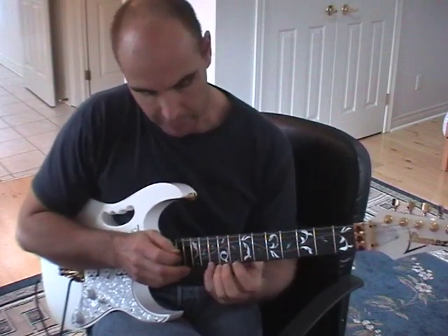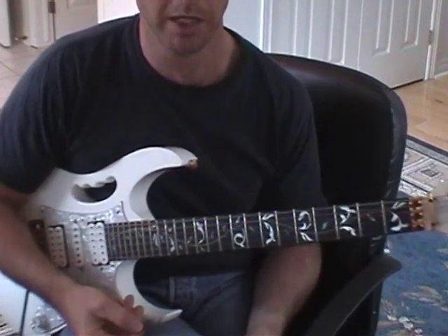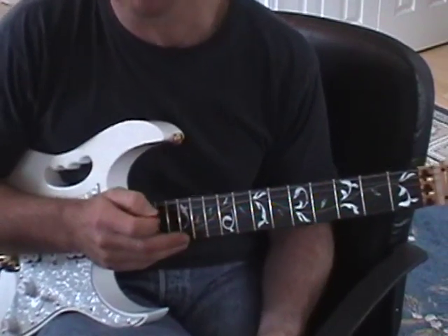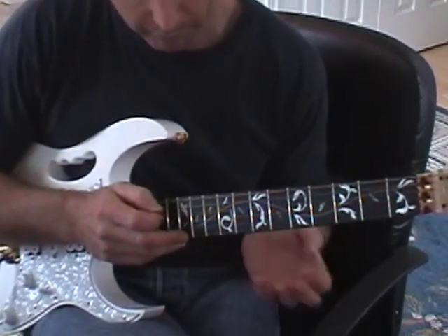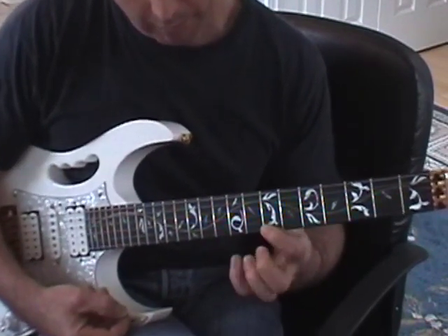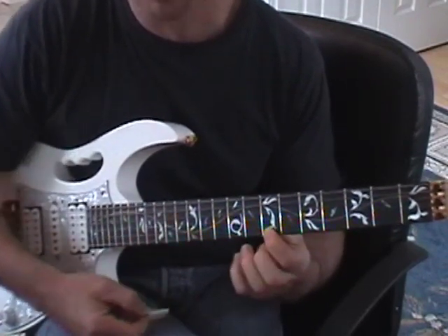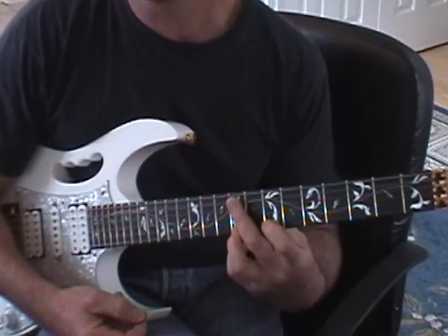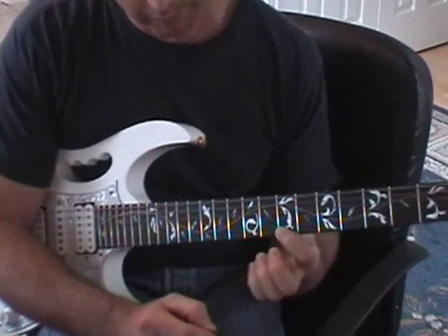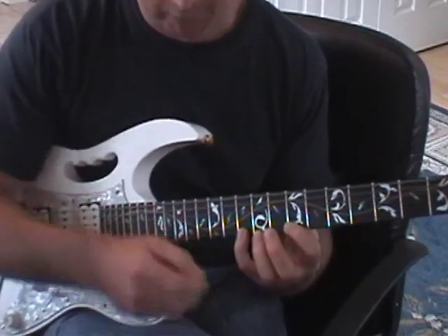The way we start is on the high E string — this is the first stage. We're going to learn the six-note pattern that we will be repeating pretty much throughout the whole thing. So we tap on the 12th fret, which is the E, with our right hand — whichever finger is comfortable for you. We pull it off to the 10th fret, which is the D, which I'm doing with my little finger on my left hand. I pull that off to B, which is the 7th fret, and I hammer on the 9th fret, which is a C-sharp, with my 3rd finger. I pull it off back to the B, which is the 7th fret, and then I hammer on with my little finger the D, which is the 10th fret again. So six notes.